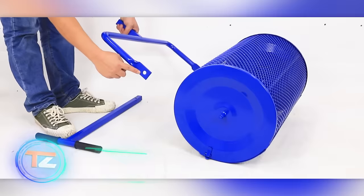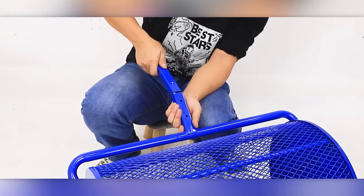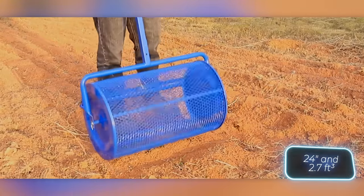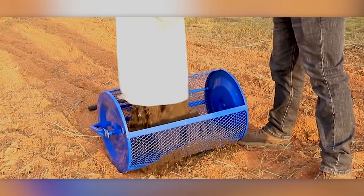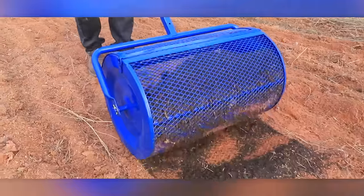This spreader is described as a revolution in lawn care. For just $70, it makes handling peat moss, compost, soil, and mulch a breeze. With a width of 61 centimeters and a 76-liter capacity, it's suitable for comfortable work in large areas. The tool is accurate and convenient, and buyers can benefit from the lawn care tips the seller has shared on the spreader's page.